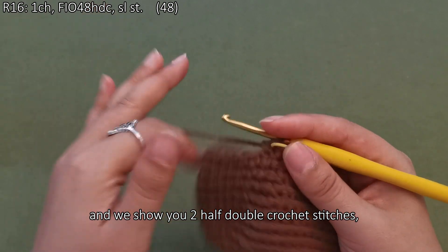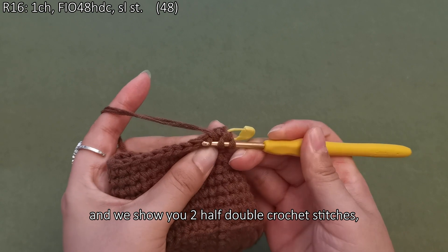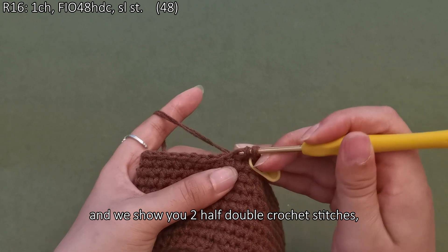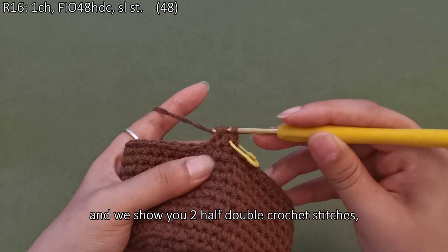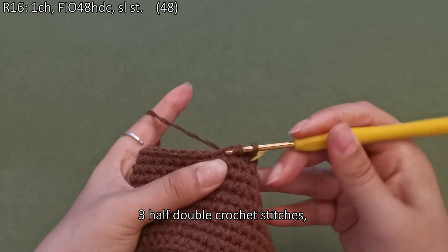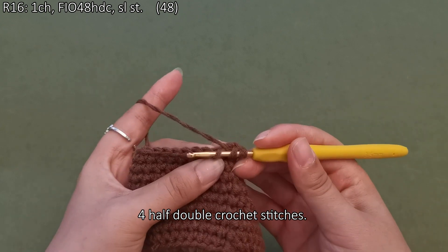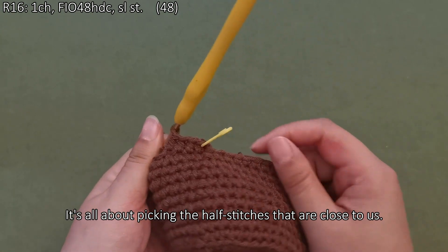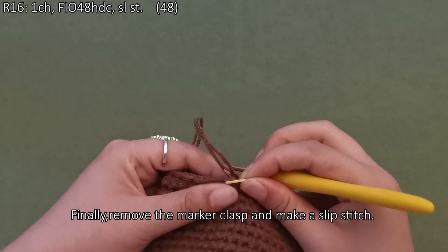We show you two half double crochet stitches, three half double crochet stitches, and four half double crochet stitches. It's all about picking the half stitches that are close to us. Please crochet the rest on your own. Finally, remove the marker clasp and make a slip stitch.